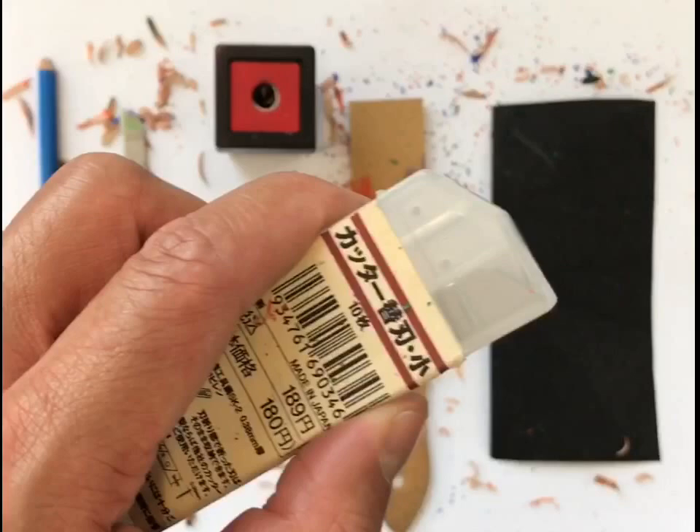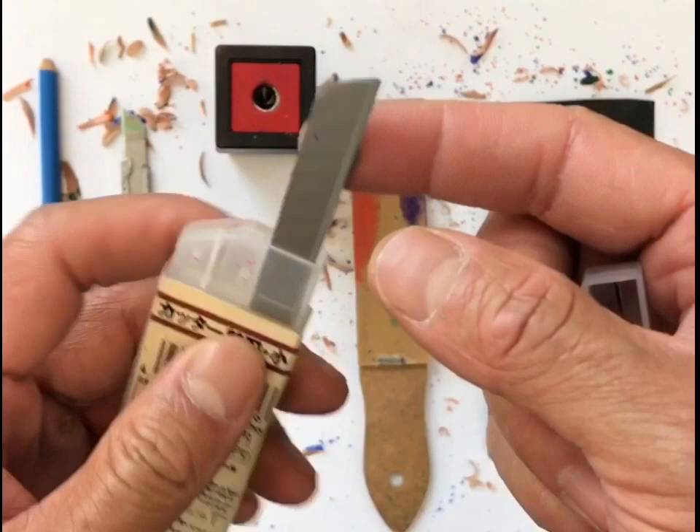These are some extra blades. This particular blade — or these blades — are from Muji. You can see, I'll just pull it out for you. There are just several blades in there.